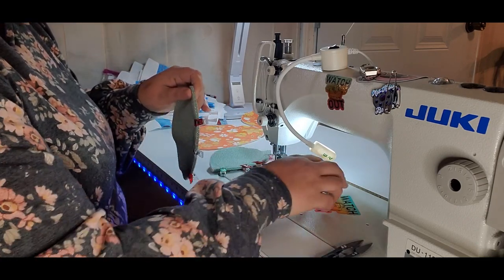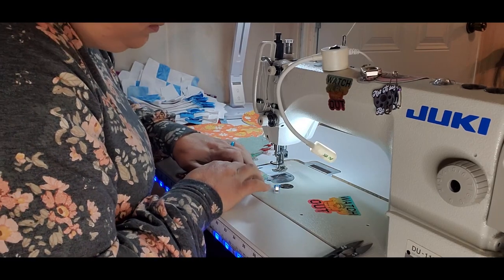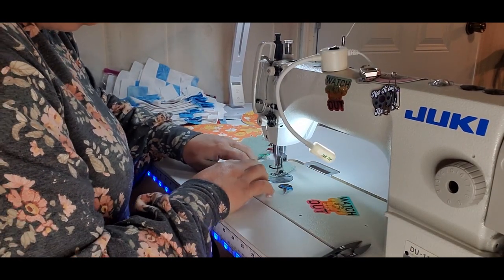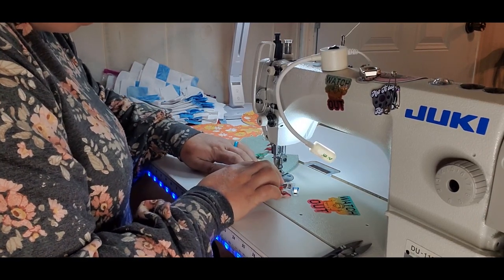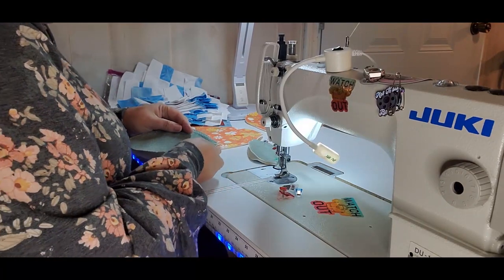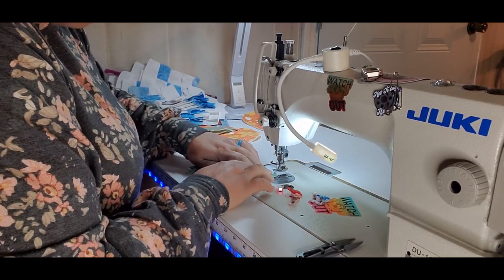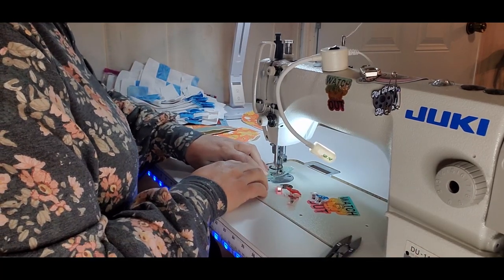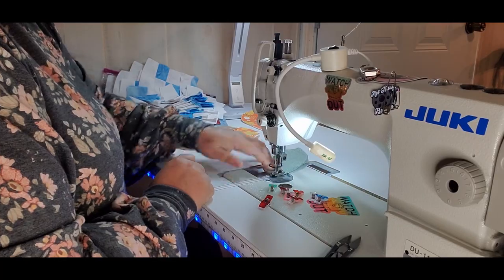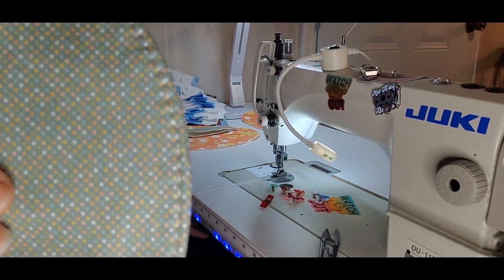You don't have to use as many clips as I do — I just don't want it to shift. Now I'm going to go back to a five stitch length and I'm going to top stitch just this one side at an eighth of an inch. These are so cute — if you do festivals or anything like that where you sell things, these sell so quickly. When someone walks in and sees them, they buy them automatically. I cannot keep these made.